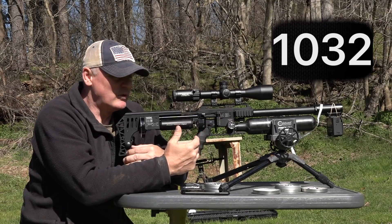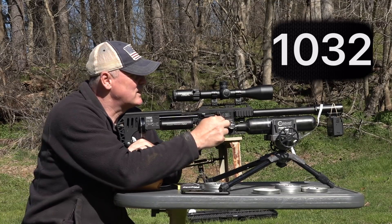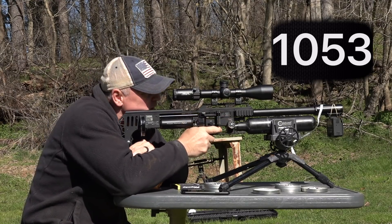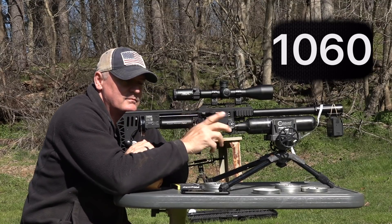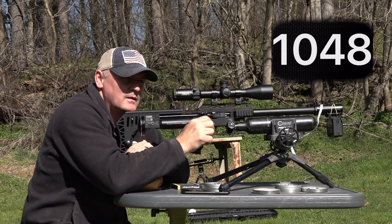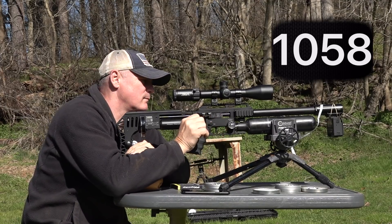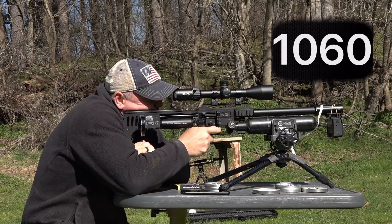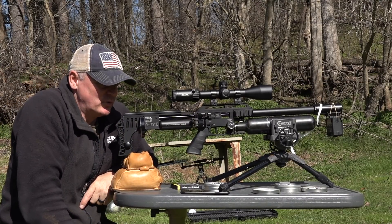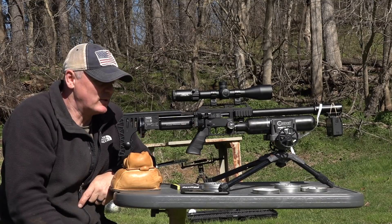I can tune this gun to whatever I want, and we'll go over that next. Let's shoot these 25.39s — they should be shooting probably the same. You get to see what all three different projectiles are doing, and with the 600 millimeter and all that power, the tunability and adjustability is just amazing. You're able to tune it to whatever you want to do.